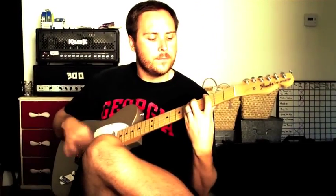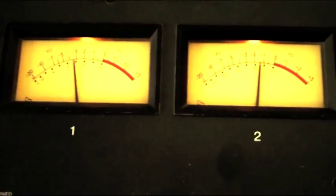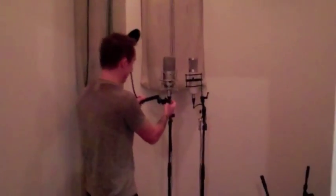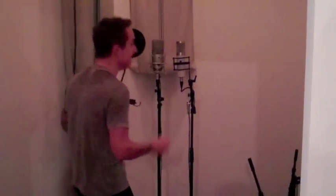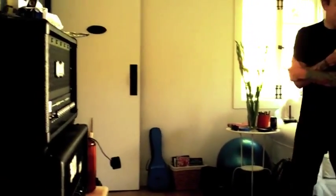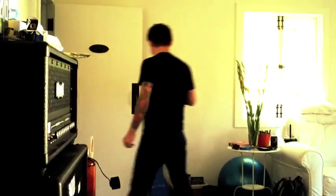What are we doing right now? We are trying out different microphones. Just hold it.